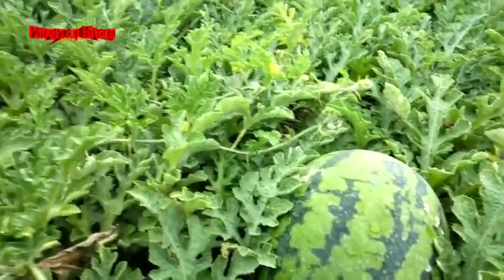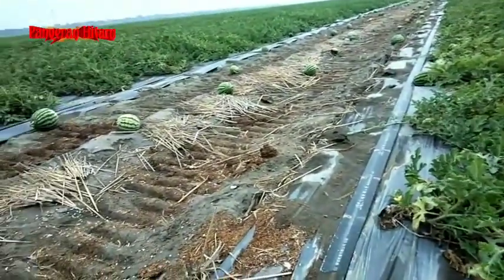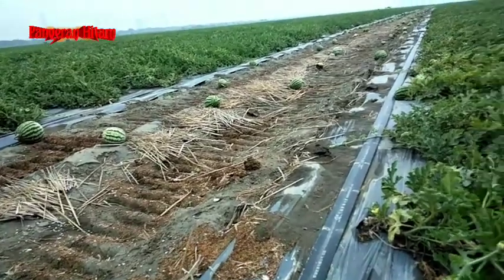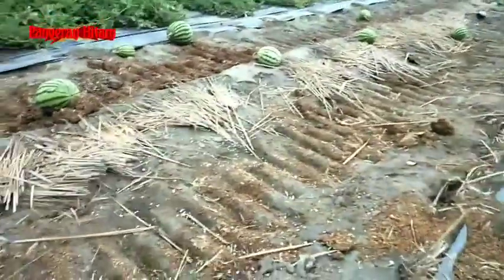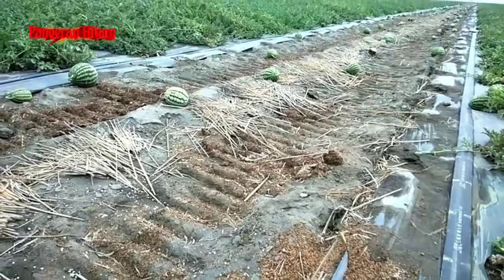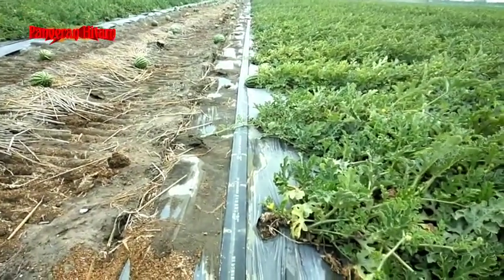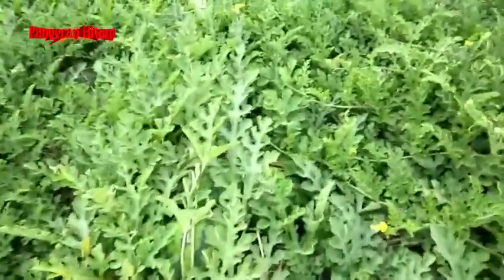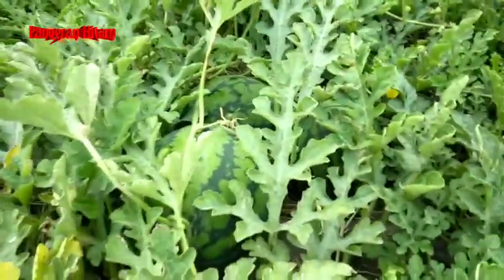Kalau sudah hampir siap panen, yang belakang itu menyusul — pasti ada buah kecil-kecil lagi. Itu buah keduanya, yang bisa dibesarkan nanti setelah yang besar-besar dipanen. Yang dibuang di jalanan itu biasanya yang jelek-jelek dari buah kedua. Buah kedua tidak terlalu ditonjolkan karena pasti kurang kualitasnya dibanding buah pertama.